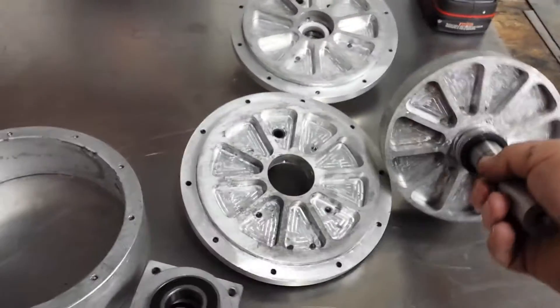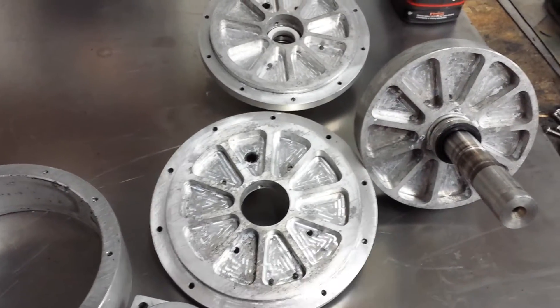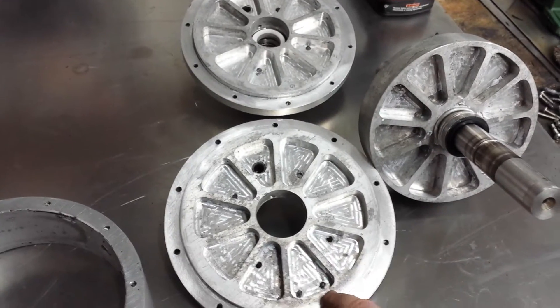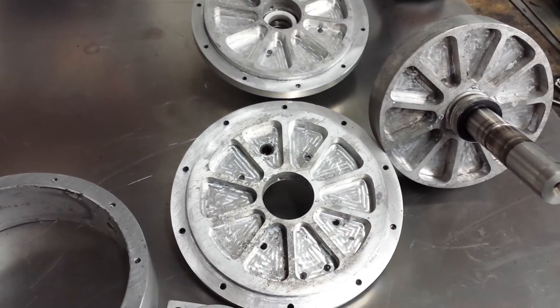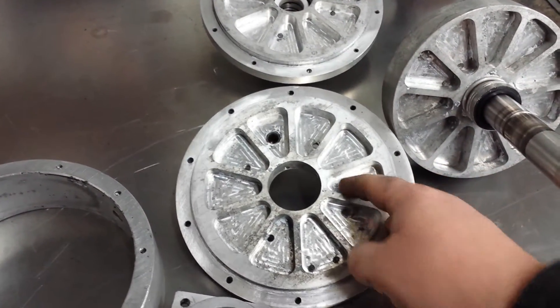I made these parts with a CNC router, so you can see all the tooling marks — it's not a great finish. If I had to do this over again, I wouldn't make these pockets so deep. These are about a half of an inch deep; I think maybe three-eighths deep would be more than enough. And if you can, put a fillet in the bottom of the pocket — that would help.